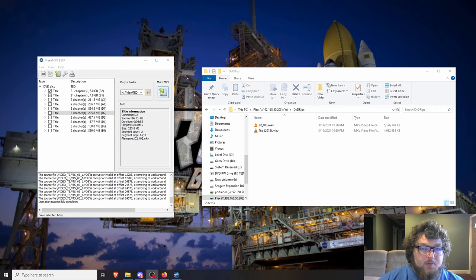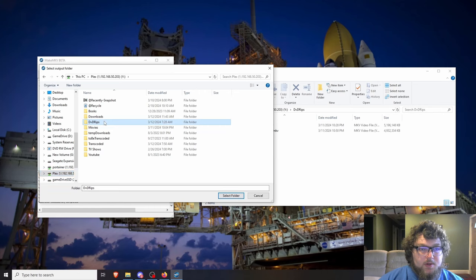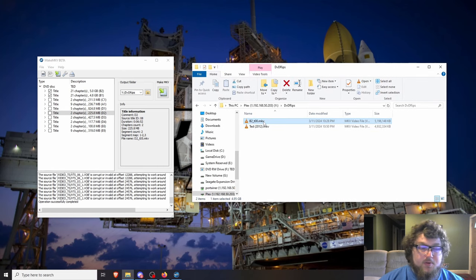After selecting the files you want, check your output folder again. Set it to your desired directory — in my case the Plex directory — then click Make MKV. It will process and pull the files into that folder. When done, open the file in a media player to verify it looks correct before moving on. You don't want to do this whole process and end up with a bad copy.